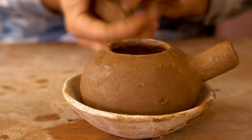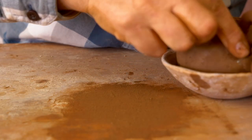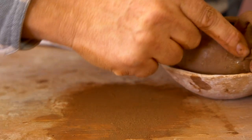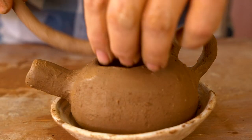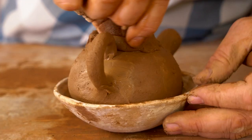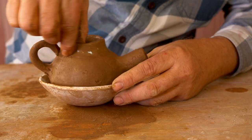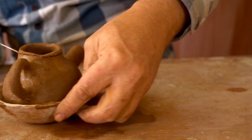Now it's time to form a handle. It needs to be pretty small and dainty to match the size of the vessel. Unfortunately, I wasn't being careful about camera angles when I attached it, so I didn't get any good video of that. So there it is attached. Now I'm putting another coil on top to make a bit of a neck, smoothing that out and trimming it down.